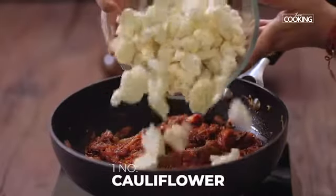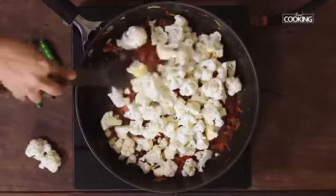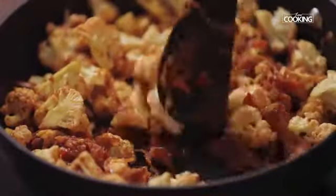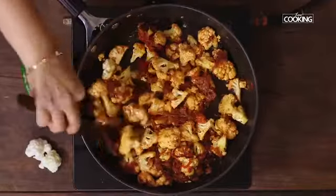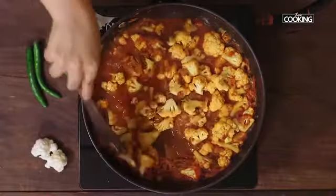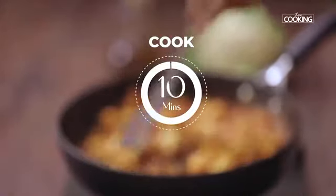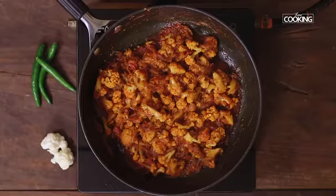To this I'm going to add one large cauliflower that's been cut up into small to medium pieces. Then add one and a half cups of water, close and cook for about 10 to 15 minutes. After 10 minutes you can see the cauliflower is cooked and the masala has come together beautifully.